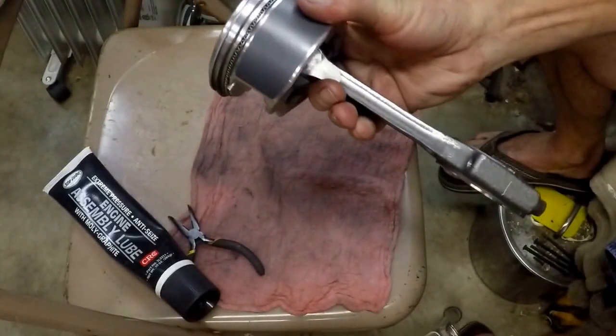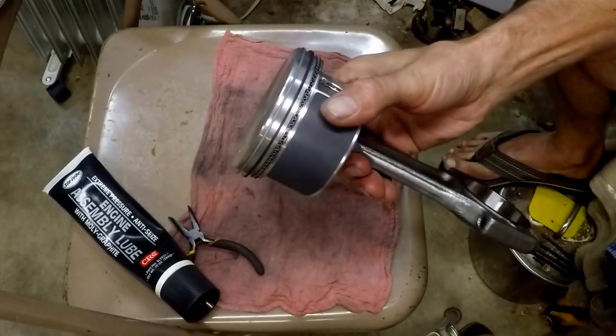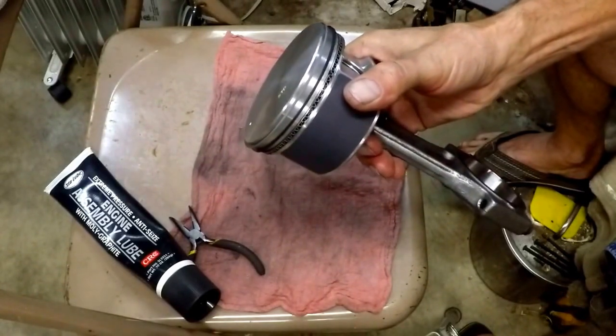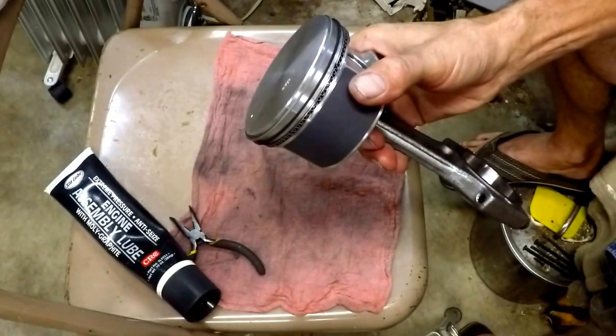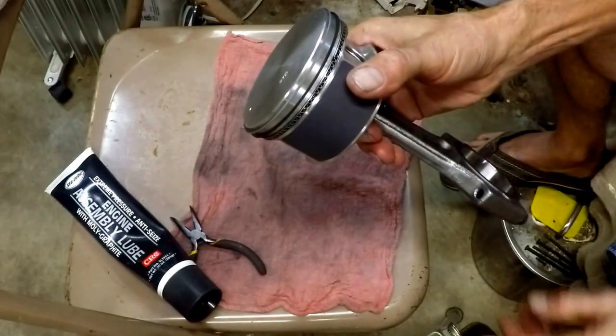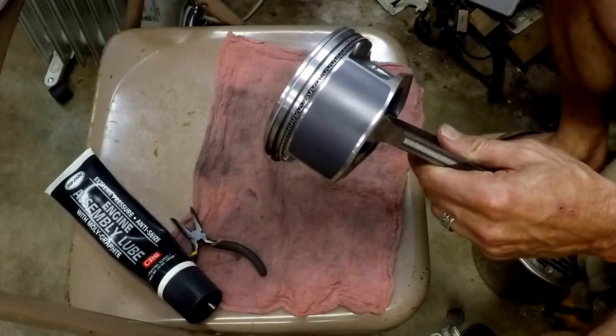The rings are on and the piston's ready. I've got a 2-liter coke carrier that I'm putting the pistons into, with some protection around them, and they'll be ready for the install when the install's ready for them. I hope that's useful — talk to you later.